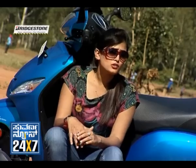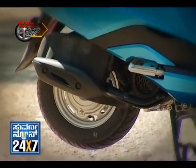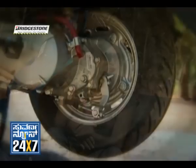At the front there are hydraulic dampers and at the rear a unit spring suspension. At the front, there are 100x90 zapper tires.